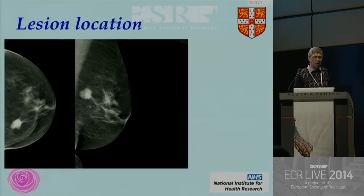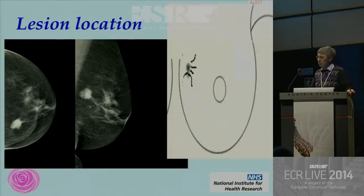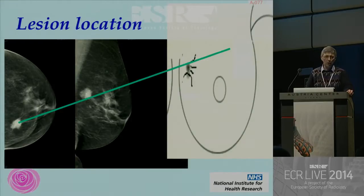Moving on to lesion localization — this is pretty basic stuff, but this is supposed to be a basic talk. Where do we think this lesion is? When you send your trainee, or if you are a trainee, when you go into ultrasound — without the benefit of clinical information — how are you going to find where to put your ultrasound probe? The trick is to line up the craniocaudal and the oblique, draw a nice line between them, and that's where you find the cancer in the breast.